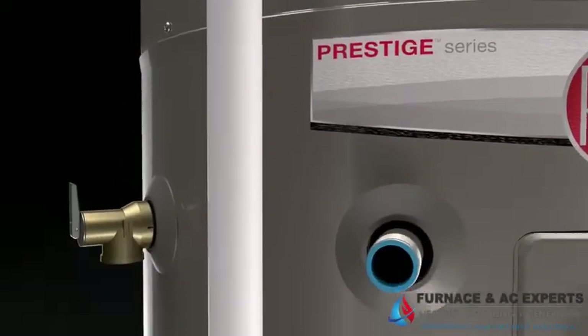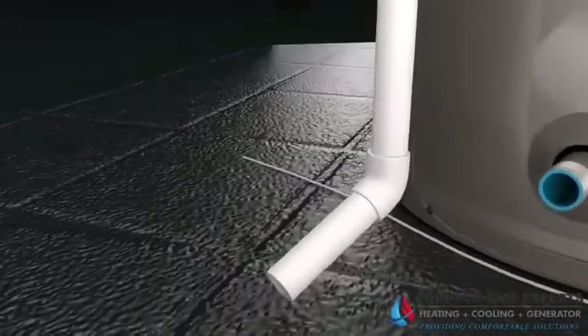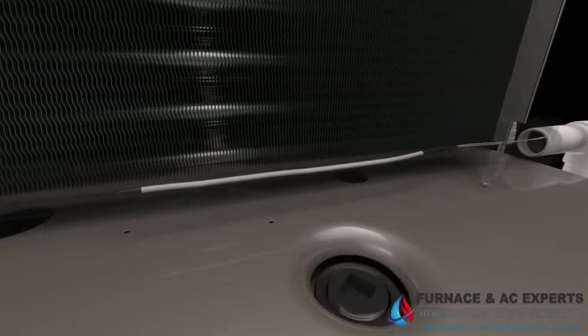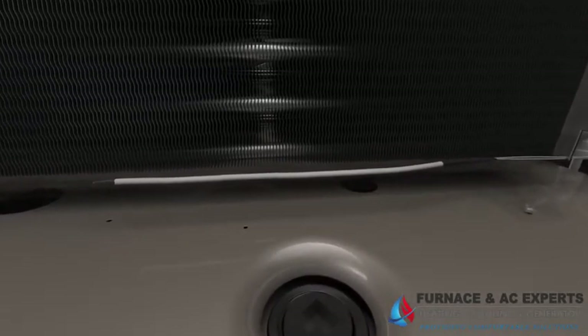The condensate drain routes the condensation created during the water heating process away from the unit. The built-in condensate management system will shut down the compressor if it senses water outside. This helps prevent damage and will send an alert if the condensate drain needs to be cleaned.